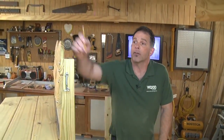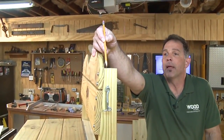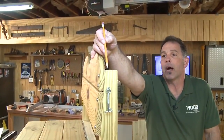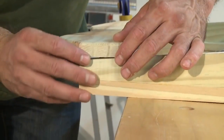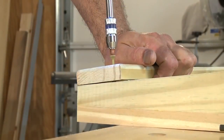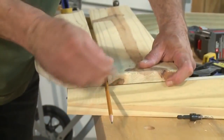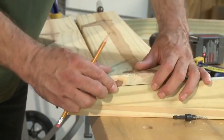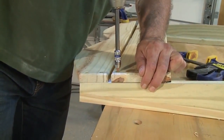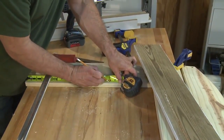Now it's time to attach the backrest pieces to the rear legs. You can see what we're using to align everything — where the curve begins on the back is aligned with the top of the rear leg. Do that on both sides. Use glue and either nails or decorative fasteners. Use a pencil to space the two sections, and make sure the legs stay parallel to each other throughout this entire process — that's very important.